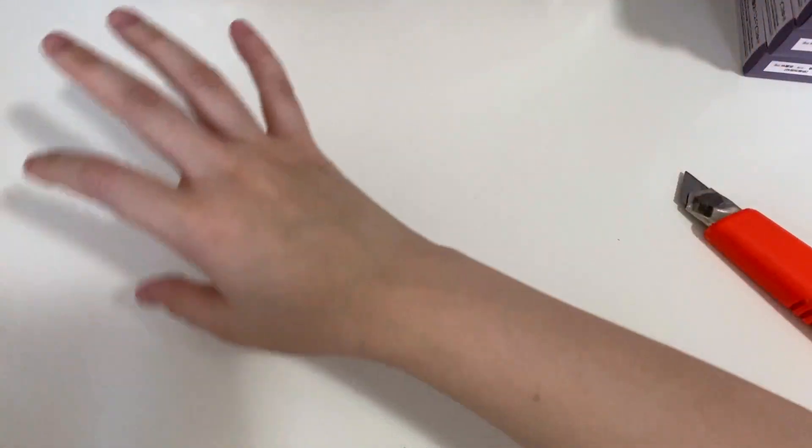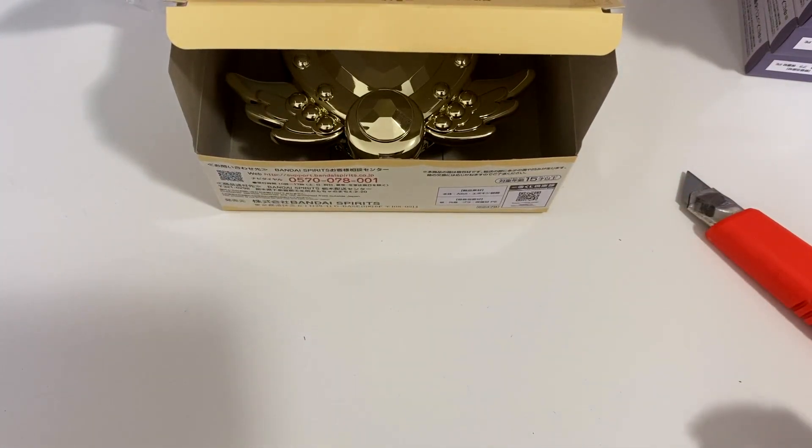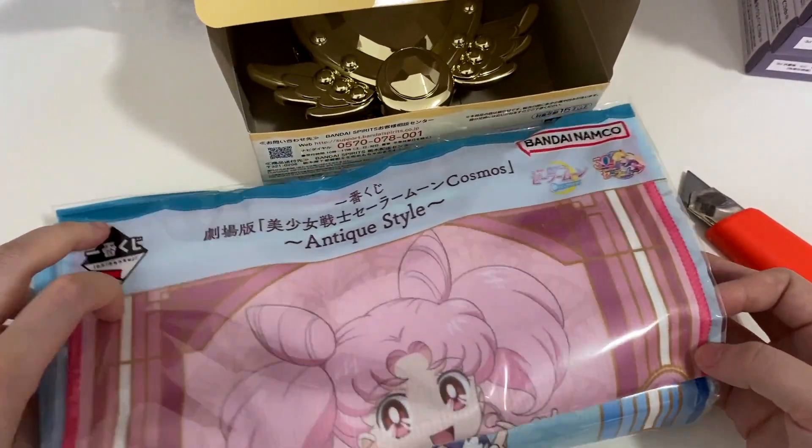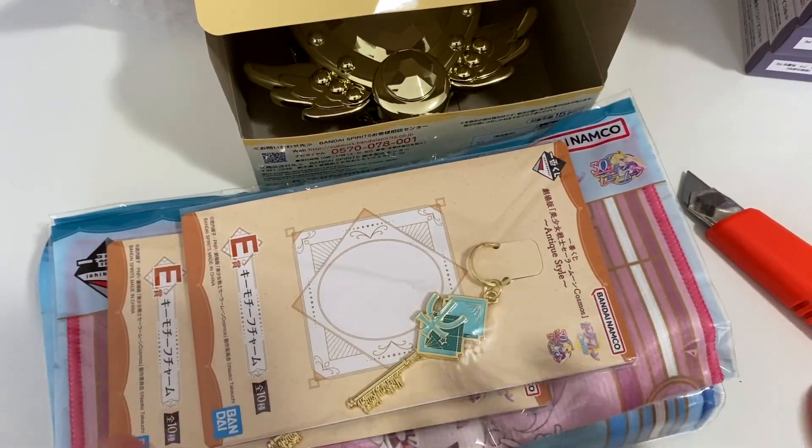Hope you liked this video! Make sure you check out my other videos for other Ichiban Kuji or Sailor Moon figures, and we'll see you next time. Bye, guys!